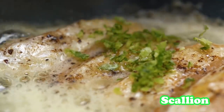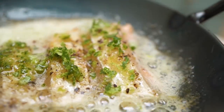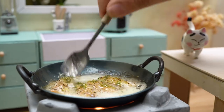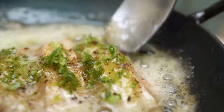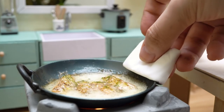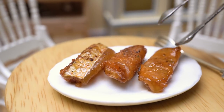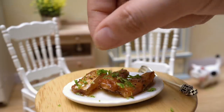It's good to cook. I'm going to cook this well, cook it well.